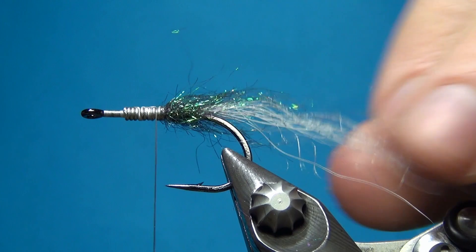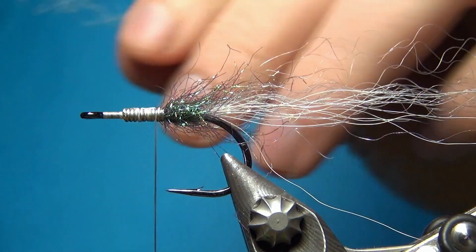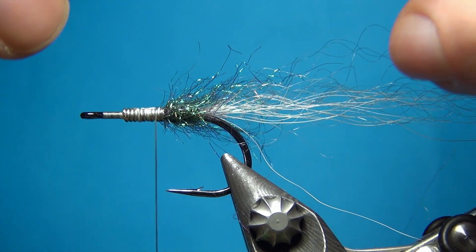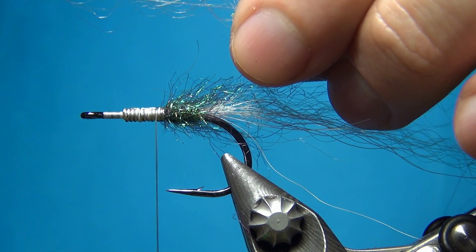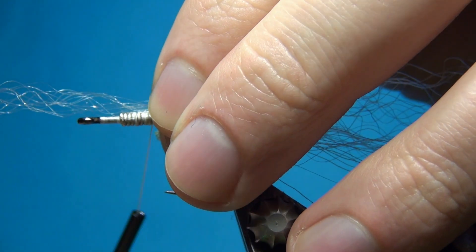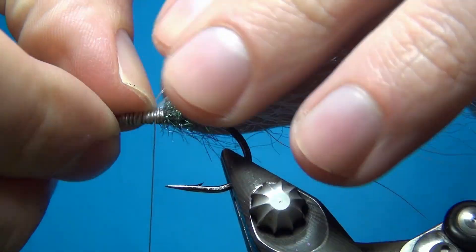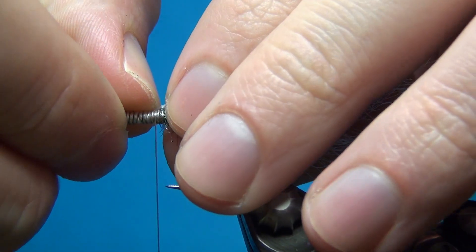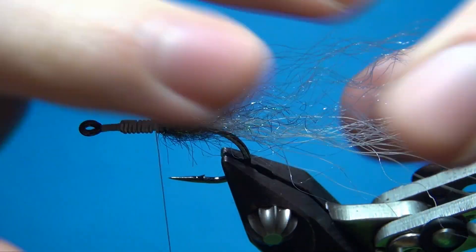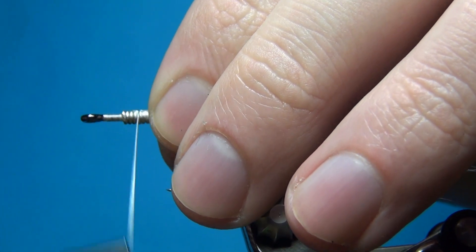This is going to give it just a little bit of length and blend in with the other fibers. Now we can take the second half of the SF fibers — we're going to taper these as well. I always want the ends to be uneven, and we're going to tie this in about in the middle as well. A few turns, then push it back and spread it out just a little bit. Make a few turns and here we can see that the wing or back is starting to take shape.